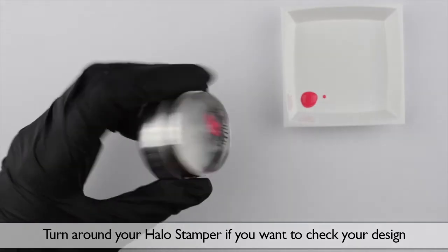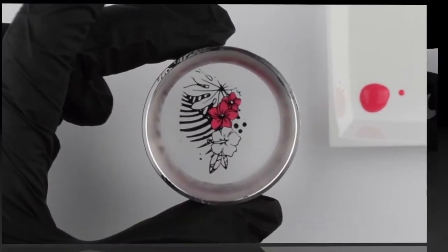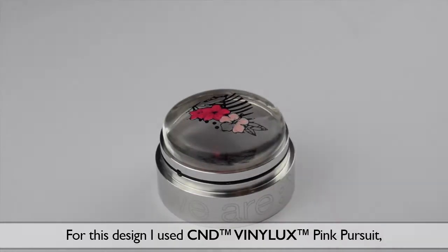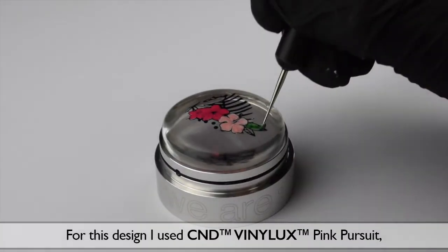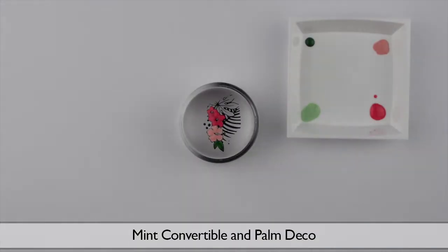Turn around your Halo Stamper if you want to check your design. Repeat the same steps with different colors. For this design I used Vinyluxe Pink Pursuit, Mint Convertible, and Palm Deco.